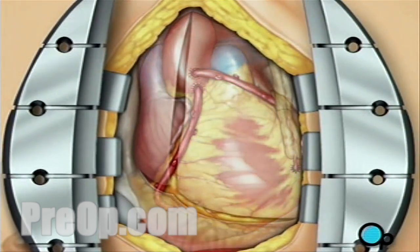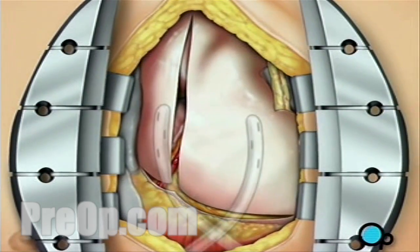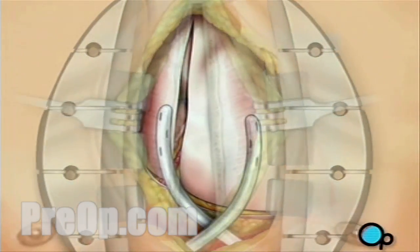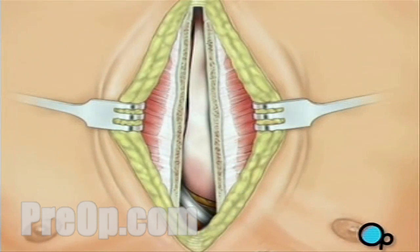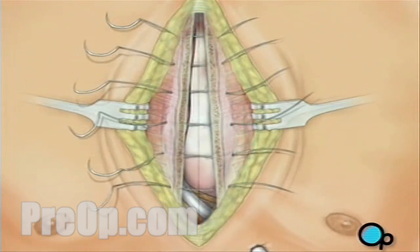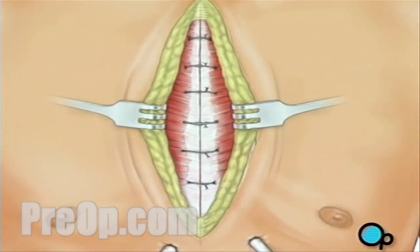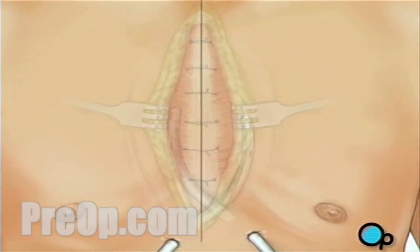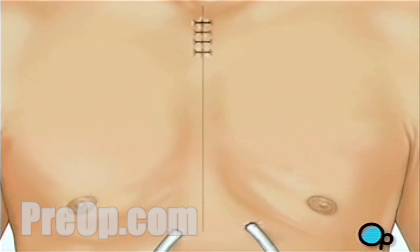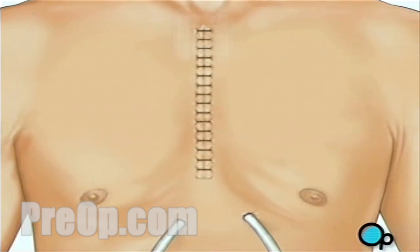The pericardium can now be closed over the heart. Your doctor will position two separate drainage tubes in the chest cavity; these tubes prevent fluid from building up around the heart during the healing process. The breastbone is closed with metal wire, and the remaining tissue is closed with sutures. A sterile bandage is applied.